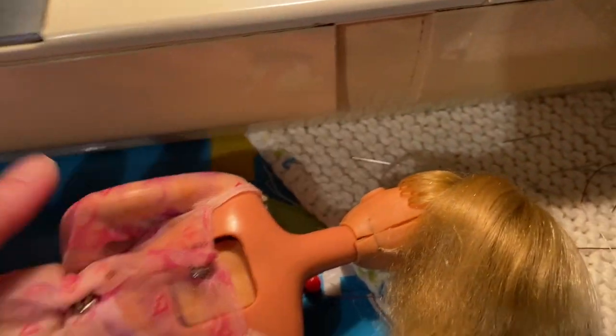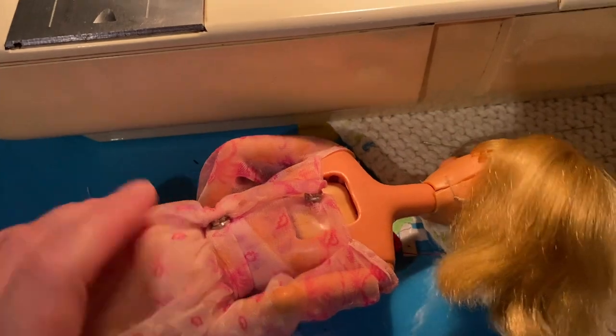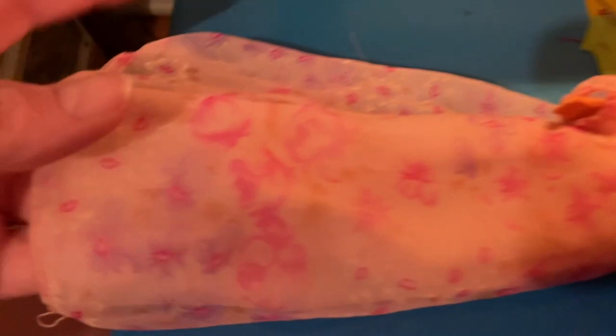So I had bid on two of them. I got this doll for $4.50, which I was super excited about because, like I said, I'm interested in this dress and the dress looks like it's in extremely good shape.